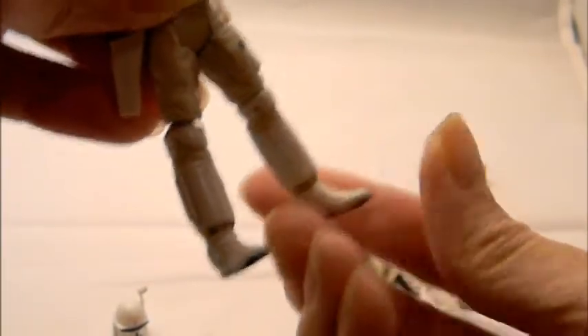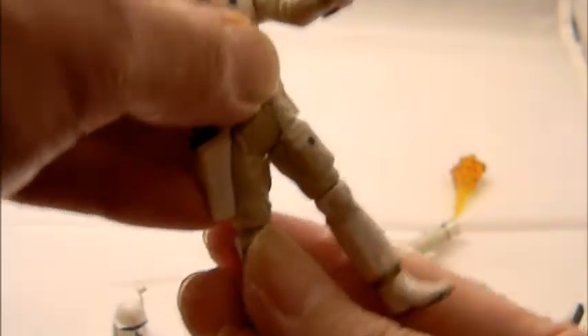The legs move up and down — that's about it, no side-to-side there. There's one point of articulation at the knees with a ball joint, which is really nice. Surprisingly, there's no articulation at the feet area — you just can't move them.